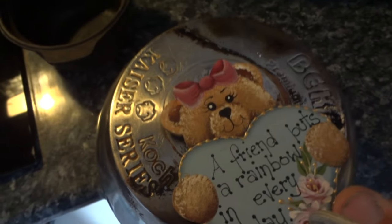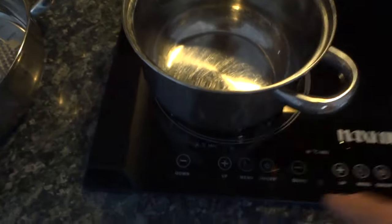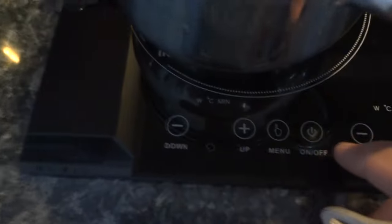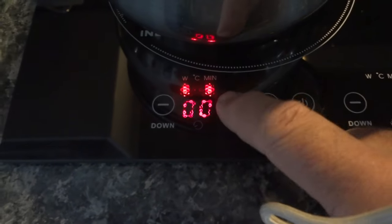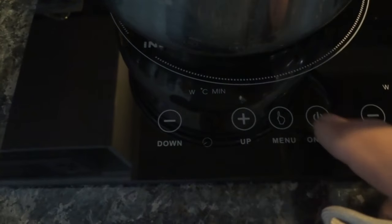As you can see, this pot is magnetic. I put it on the induction cooktop, turn it on, press menu — comes up with E1.